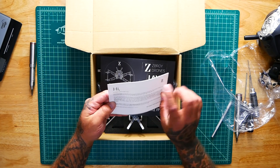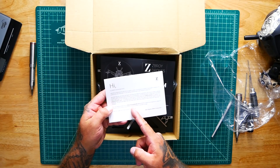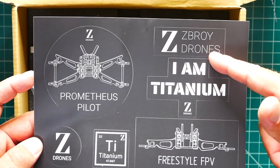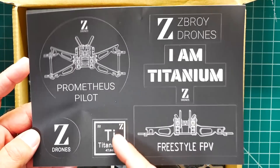Right off the bat, we have a welcome card that says hi from the Z-Boy Drone Team, thanking you for buying the product with some contact info. Right on top, we've got a cool sticker pack — one that says 'I am titanium,' super awesome. This is an FPV freestyle frame, which doesn't mean you can't race with it. You've also got a sticker showing what it looks like, a brand sticker, and the periodic table element sticker for titanium — that is cool because that's what this is made out of.